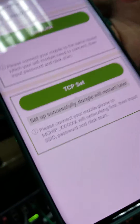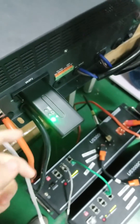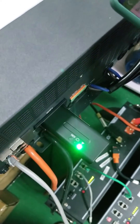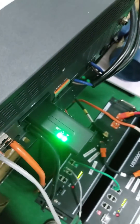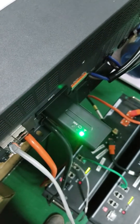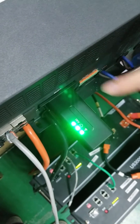Once you've done that, hit TCP Set. It will show that it will restart, and it's already restarting — the two LEDs will go off briefly and then come back on. Wait about one to two minutes and the three lights will be solid on.